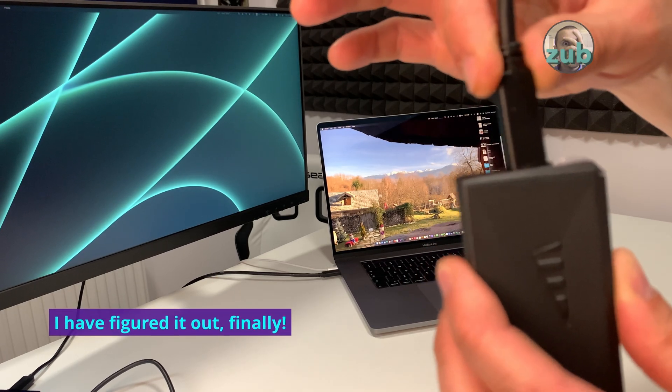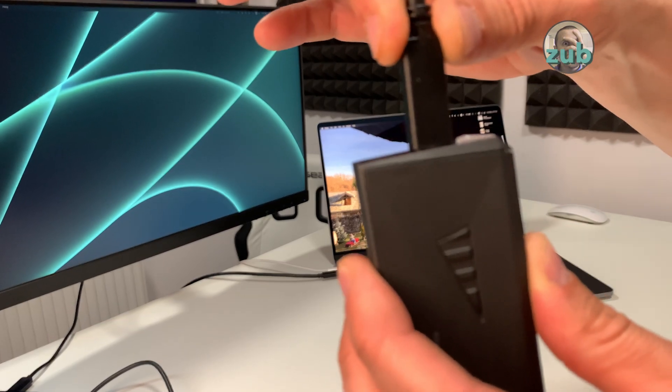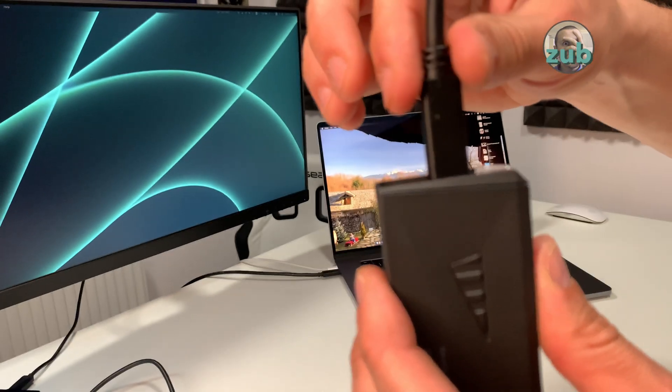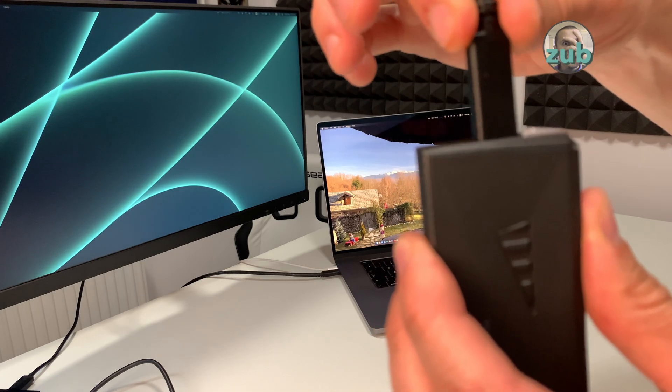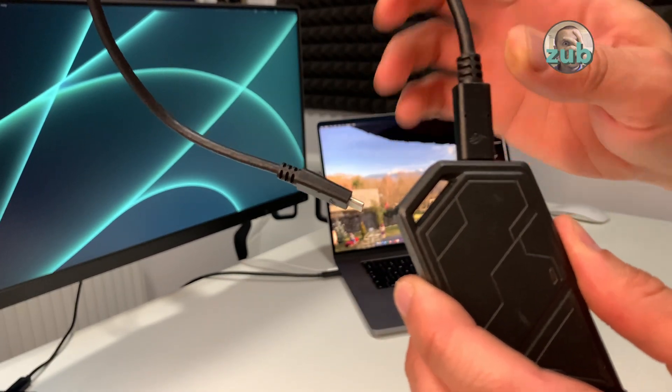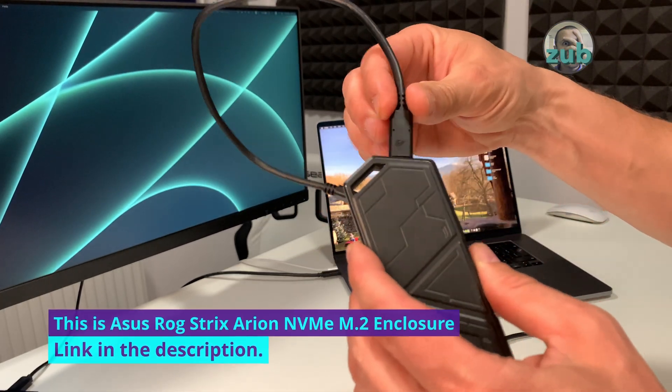You have to push it harder. If it moves like this it means it's not fully plugged. Like this — you see, now it's okay. So it's a plus that this one moves a bit, but I never had any problems with it — it doesn't disconnect.